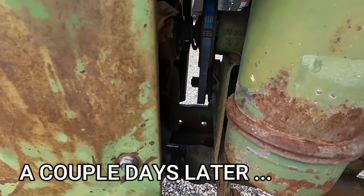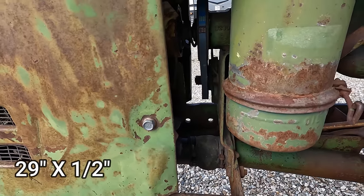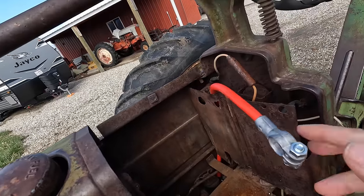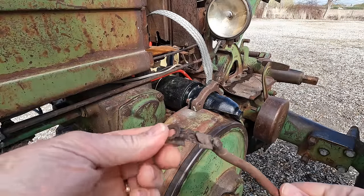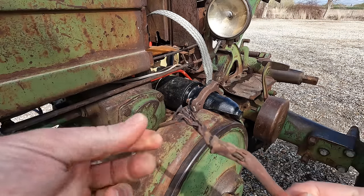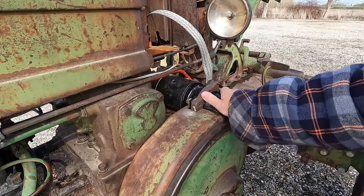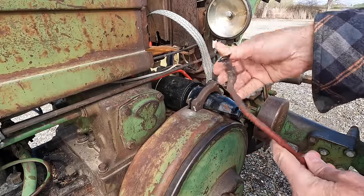I did put a new fan belt on it — I went down to Tractor Supply and found a 29-inch half-inch belt and it seems to fit perfectly. I also put a new cable between the starter and the solenoid, and I also installed a new positive battery cable that goes down to the solenoid as well. Now look at the positive cable I removed from the tractor — I think this might be the worst one I've ever seen. It's a bit of a curiosity: why would somebody go to the trouble of putting a brand new starter on it and not replace this cable?